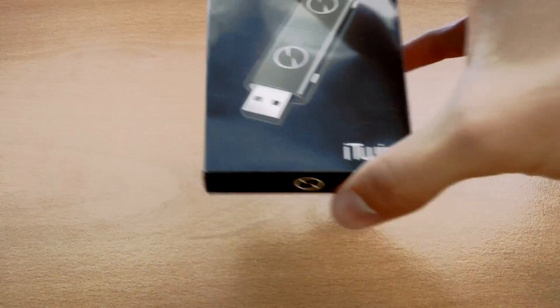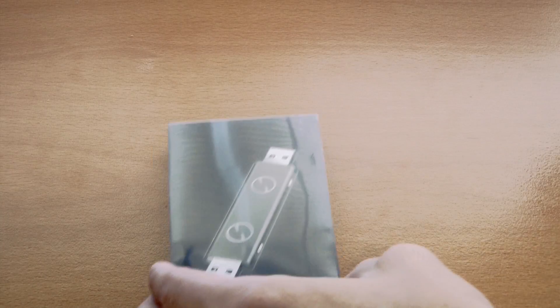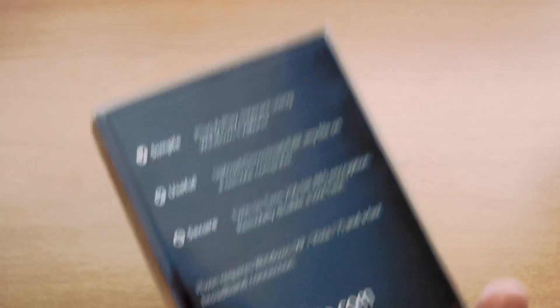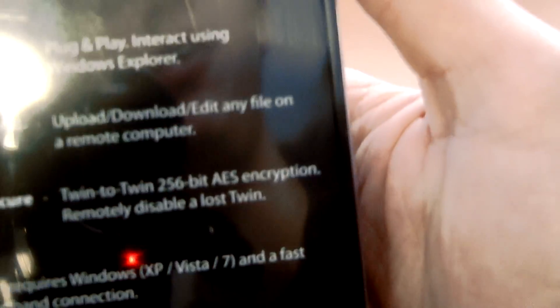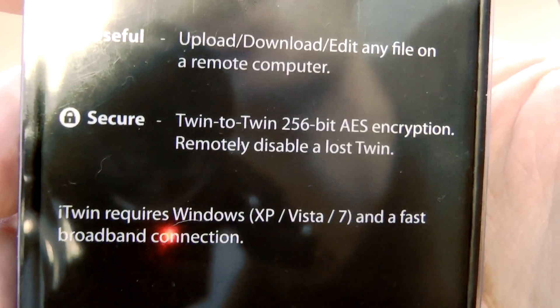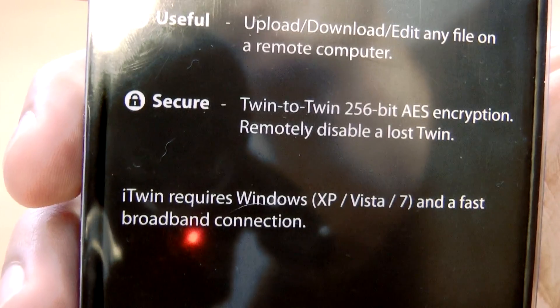The point of this video is to do the unboxing, so let's get right to it. So there's the box — it's very tiny, about the size of my matchbox, actually a little bigger. On the back here we have a simple feature list: plug and play, which is great — always good. Useful, obviously. And probably most important of all, this thing is very secure.